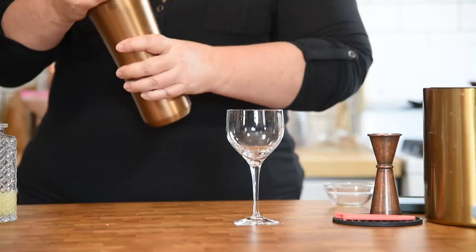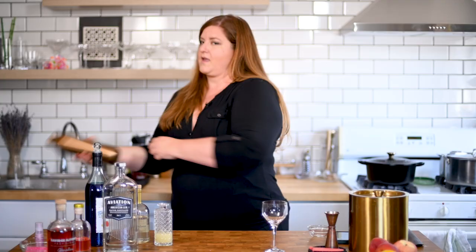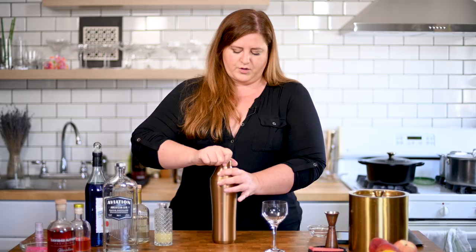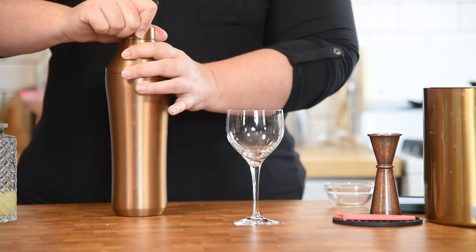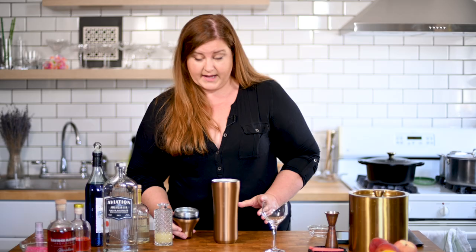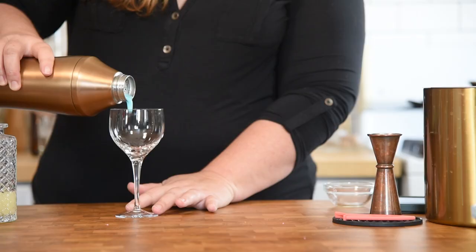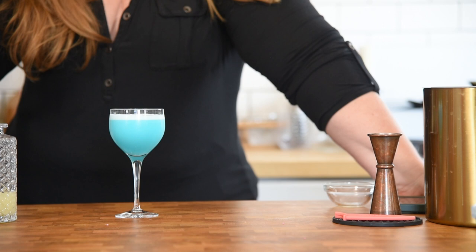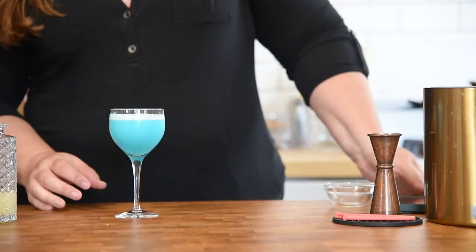First, no ice in this round — just a dry shake. You really want to give it a good shake; we're trying to introduce air bubbles into the cocktail. One of the things I love about this elevated craft shaker is that it stays sealed, so when you're vigorously shaking you don't have to worry about leakage. But then when you're shaking something for a long time and there's pressure building up, you can just release the pressure by loosening that cap a little bit. All right, so now we're going to add ice and then shake again.